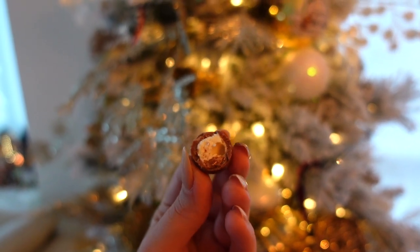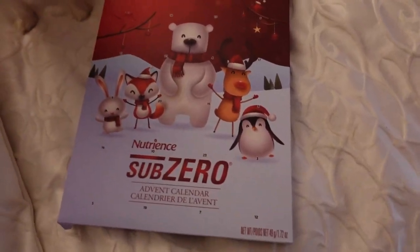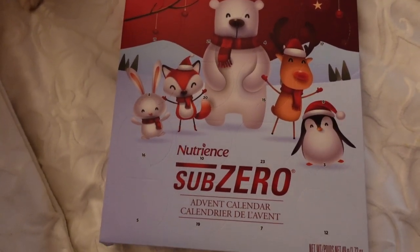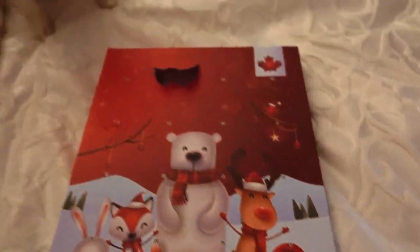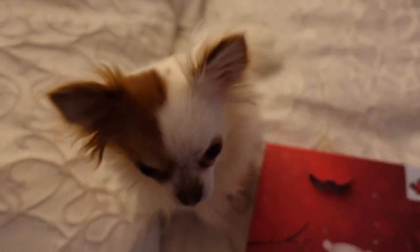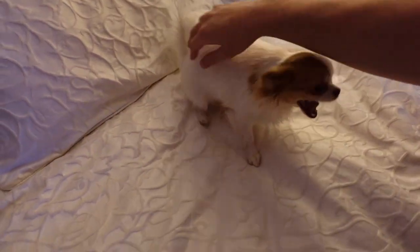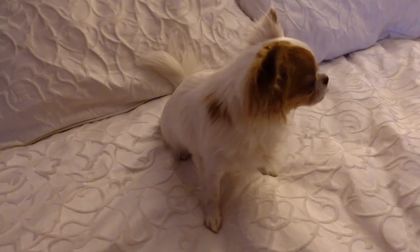Luna knows exactly what time it is! Let's find day three and give her her little treat. Okay, three little cubes — Luna, sit, give me the paw. Good girl! There's the last treat for my little Luna. Good girl, Loony!